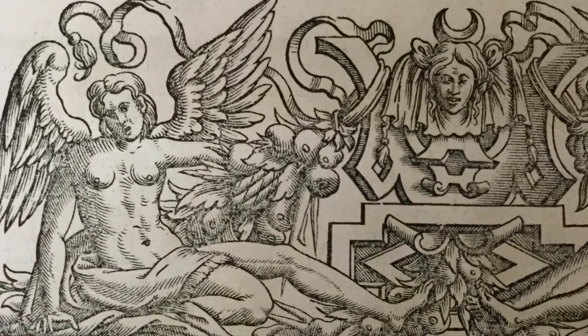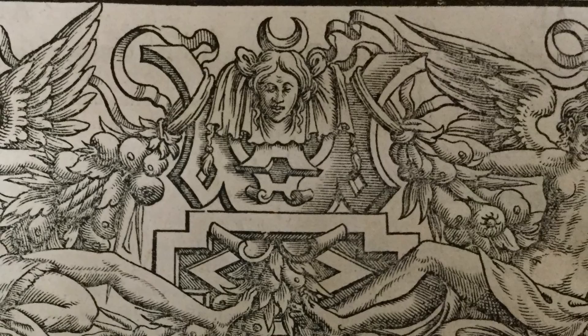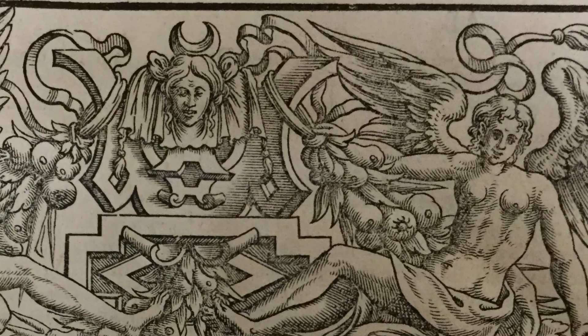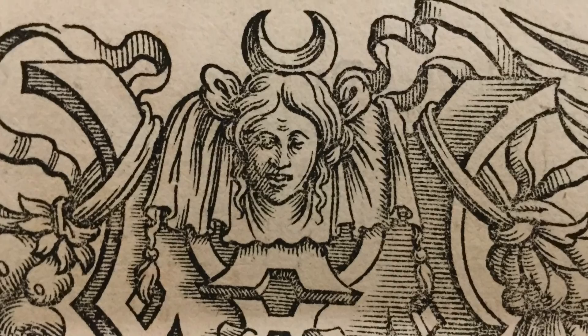There's the crescent on top of the head — a little bit of angelic leadership in this. Let's get over to the right and see what they're up to over there. This is the best equipment I have. I wish I had some better close-up lens, a little better camera maybe next year. This is all we can do.